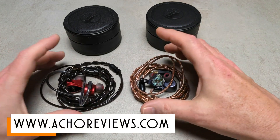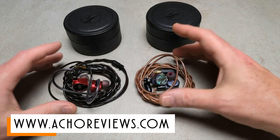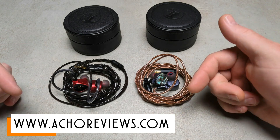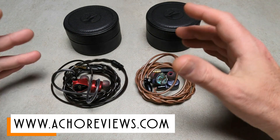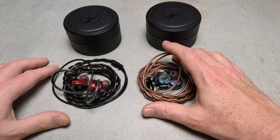Anyway, if you want to know more, I go into some more detail in the full review on achoreviews.com, linked in the description of course. So if you do want to know more, check it out. I'll be back with another one soon. See you later.